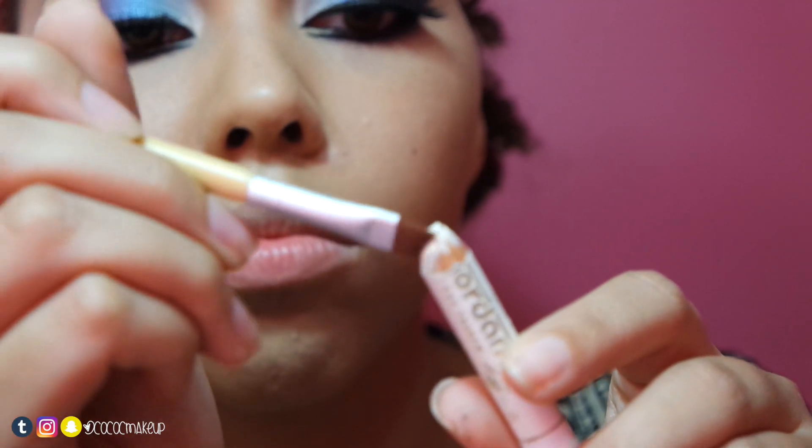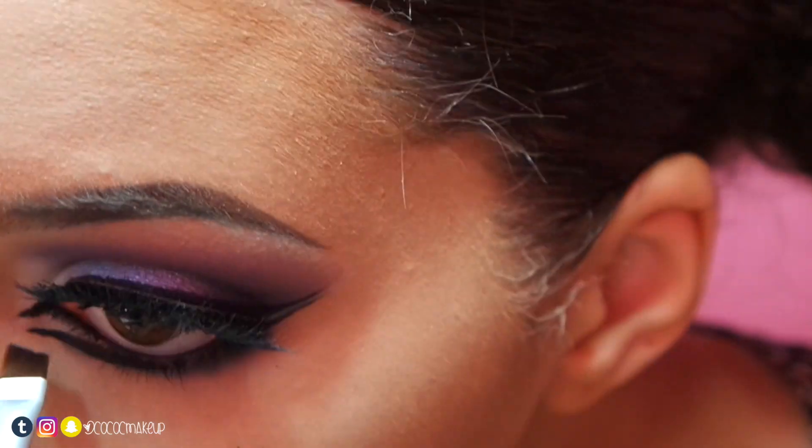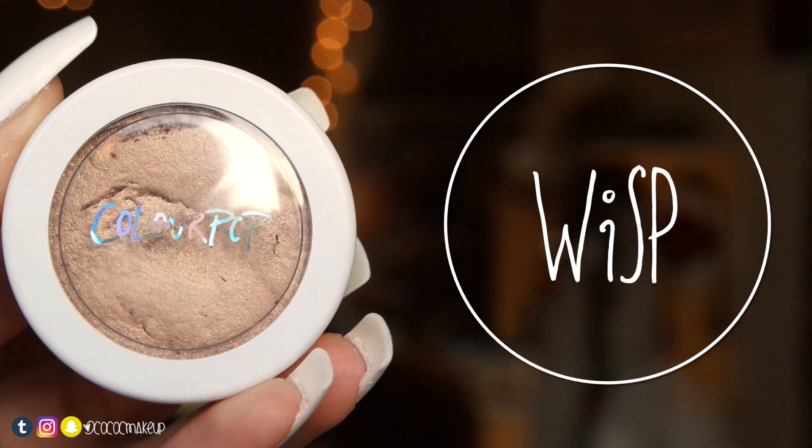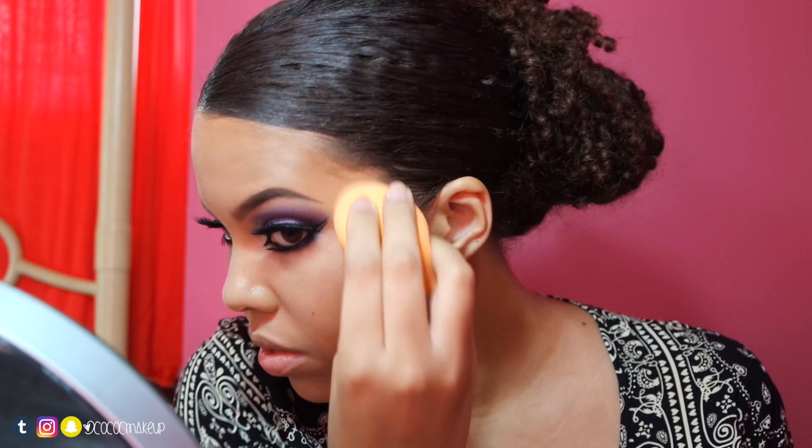With the Giordano white pencil and an angled brush, I'll apply it between the double wing at the end and also the inner corner. Next, I'll apply my Colourpop highlighter in Wisp with a damp Miracle Complexion sponge to the area shown.